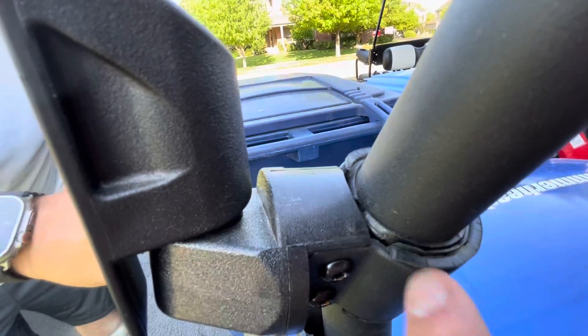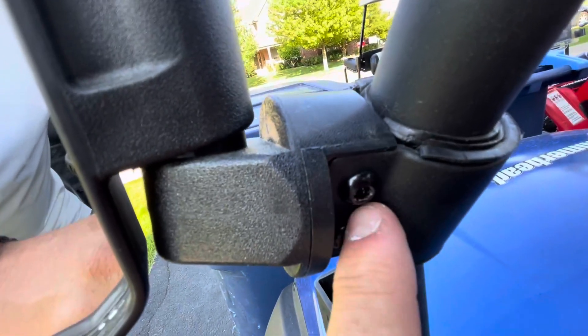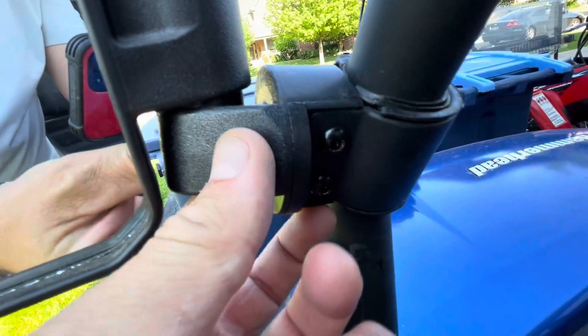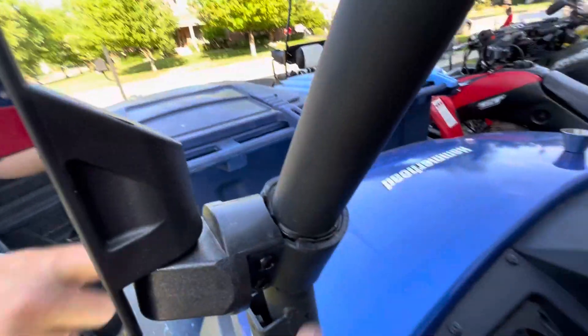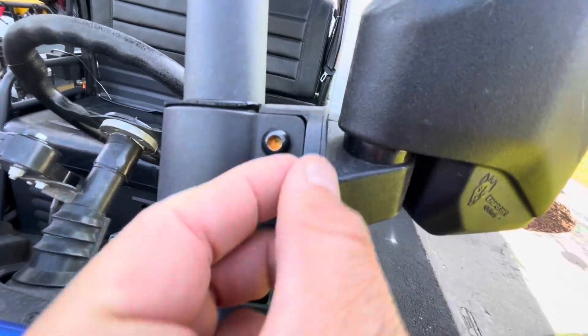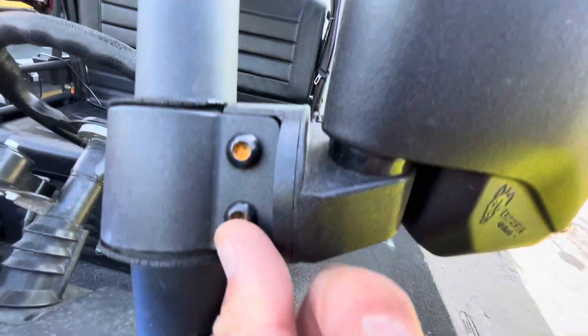So you can do little inserts in there to make it tighter. You just have two bolts, and then you can actually spin this before you tighten it, so you can decide what angle. Because as you can see, these are mounted on an angle — and that's no problem, because this rotates and then you tighten it.